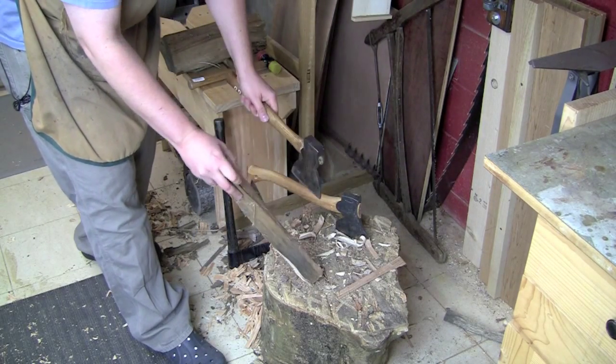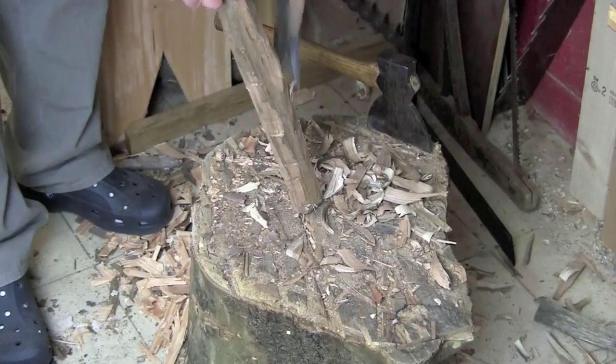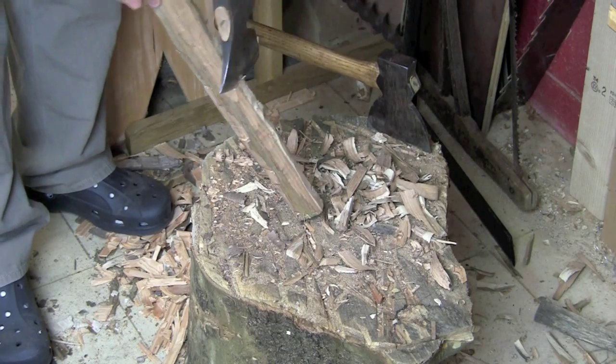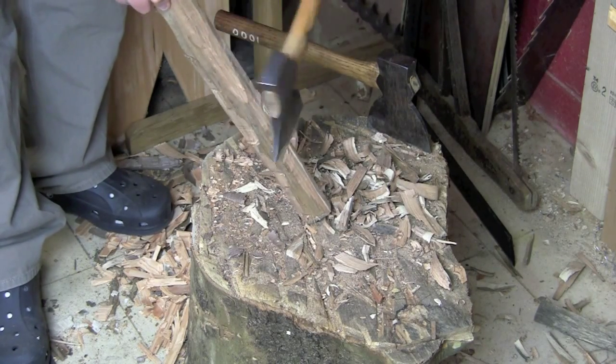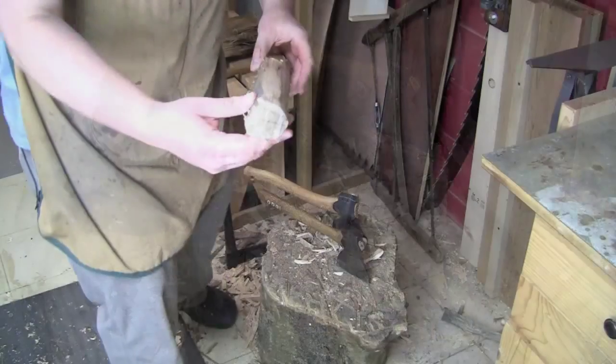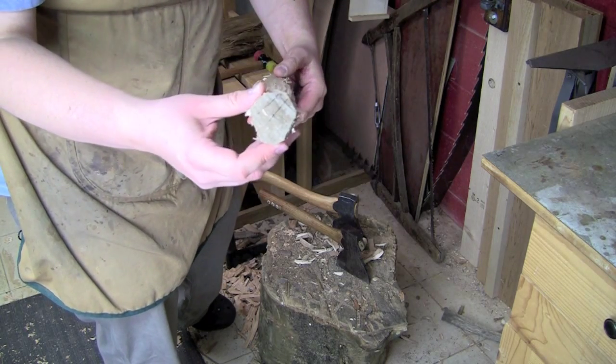I just take a series of strokes up the piece. Looking at this in cross section now, you can see I'm much, much closer to round.